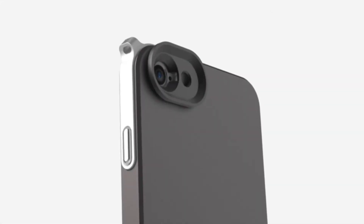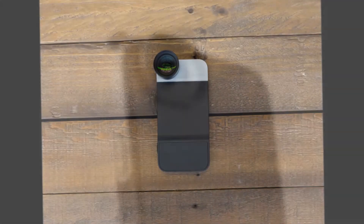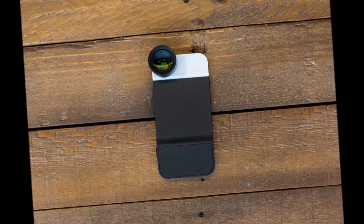With a new Kickstarter campaign, the Moment team is trying to make those lenses part of an interchangeable lens camera system for the iPhone 6.